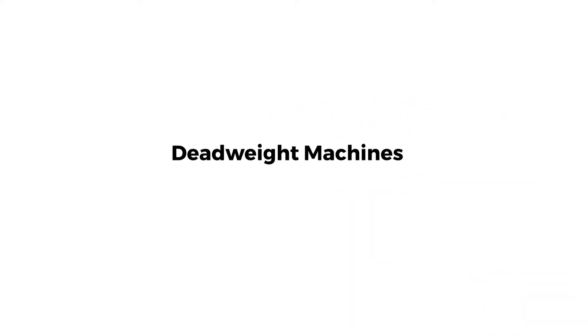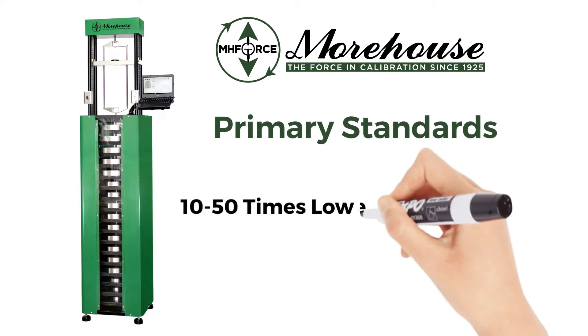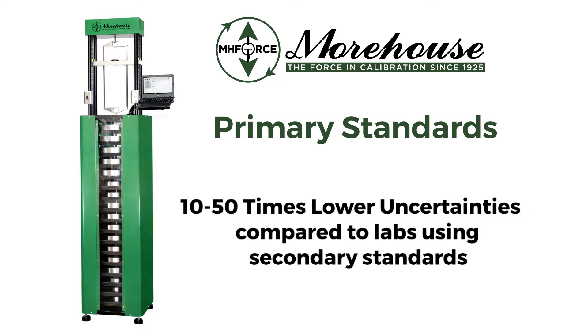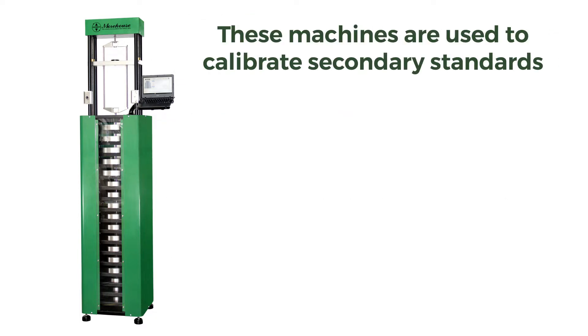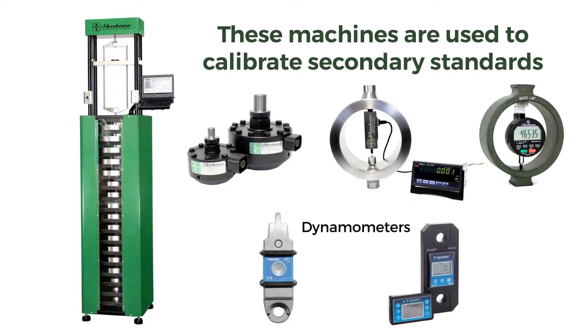Morehouse deadweight machines are the most accurate way to measure static forces. Referred to as primary standards, Morehouse deadweight machines have the lowest overall measurement uncertainty. These machines are used to calibrate secondary standards such as load cells, proving rings, force gauges, and other force measurement instruments to the highest accuracies possible.